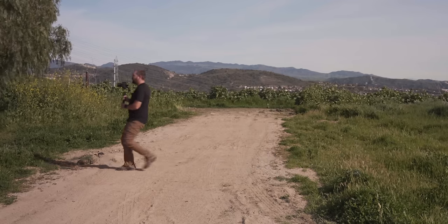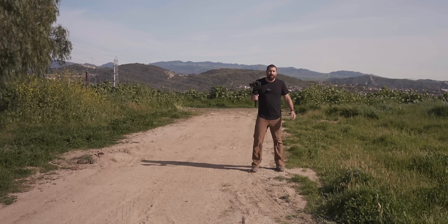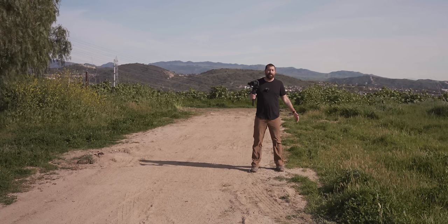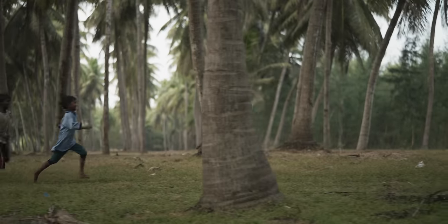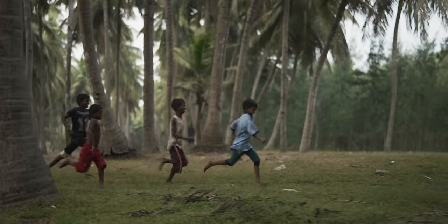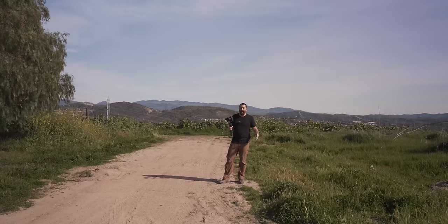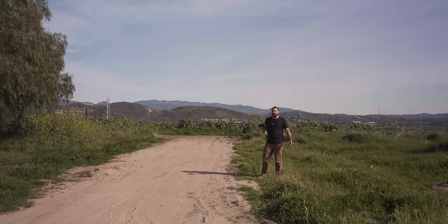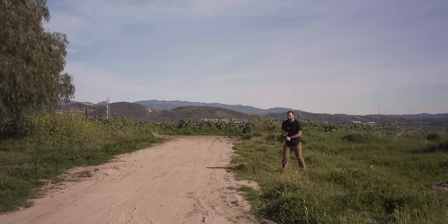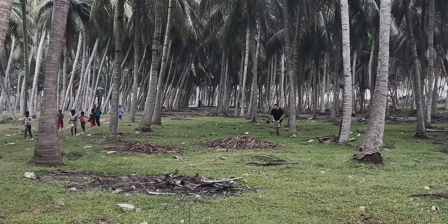There are definitely times when you need to run for a fast shot — even sprinting through a forest chasing fast-moving subjects can produce smooth footage. In those cases the ninja walk style is necessary. It really comes down to practice — learning to keep the camera stable even while moving quickly.